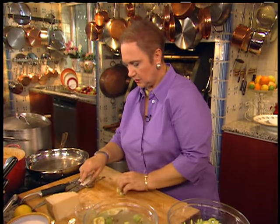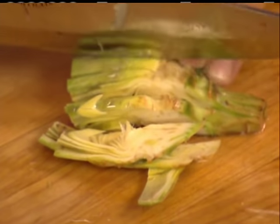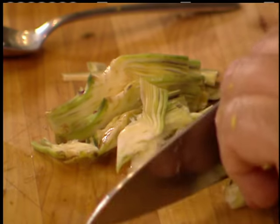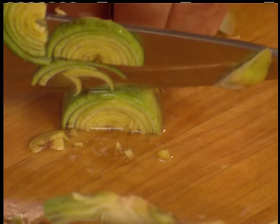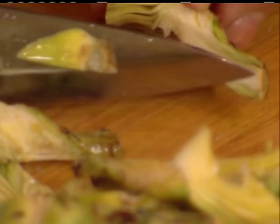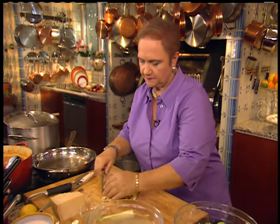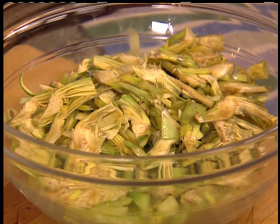Take the artichoke and cut it very thin, just like the celery. If you cut it the other way, it shreds all open. This way, the stem keeps the artichoke in one piece — otherwise you have little shreds. So we have all the ingredients — put them with the celery, about equal amounts of each.